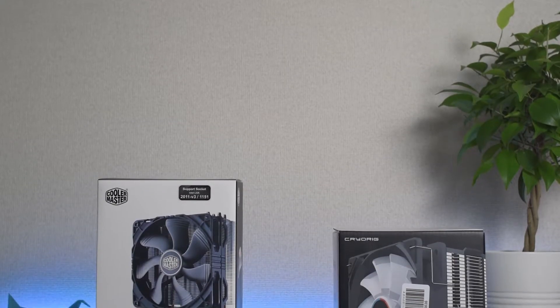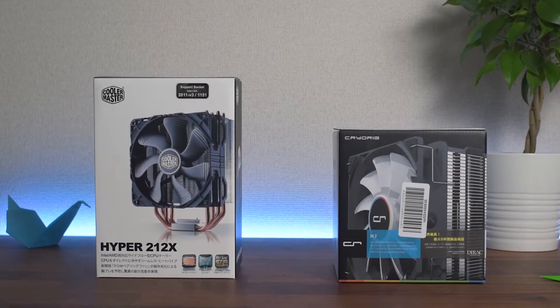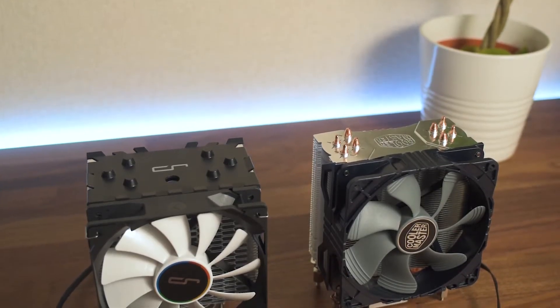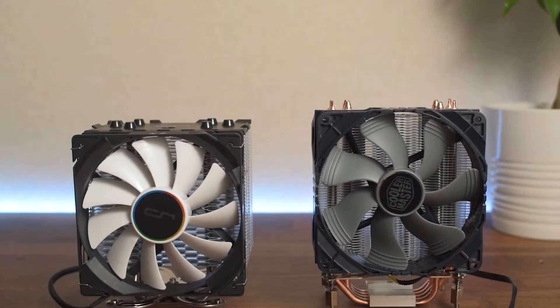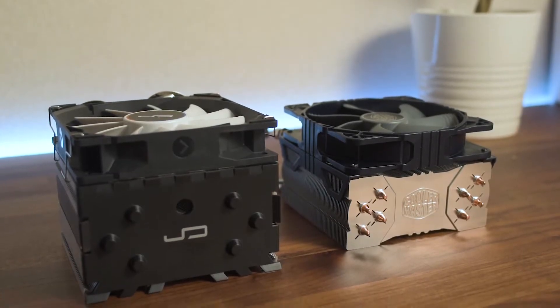Now that we've sized the gladiators up individually, let's scrutinize them side by side. The unpacking experience is pretty good for both coolers. Standing side by side, the CryoRig is clearly the better looking of the two — with its sleek black and white dress it'll fit in anywhere. You can also see the CryoRig is a bit shorter, which means it can fit into tighter spaces. Being a bit fatter though, it has more fin surface area than the Cooler Master. Looking at the fin array, the CryoRig is dimpled which apparently helps airflow, while the Cooler Master has straight fins.